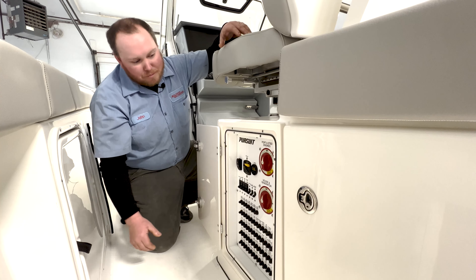When you first walk on your boat you're going to turn on your main engine battery to on and your house and generator battery to on. Then you're going to power up your electronic switch, your main house switch, your main helm switch, and cockpit amp.